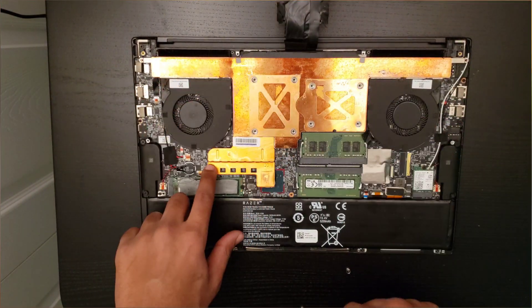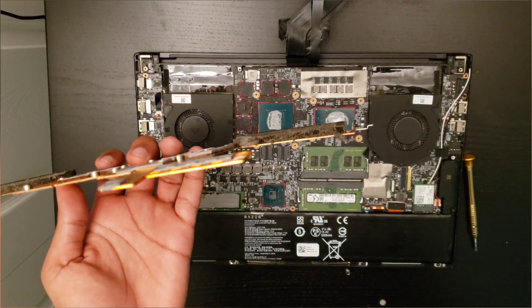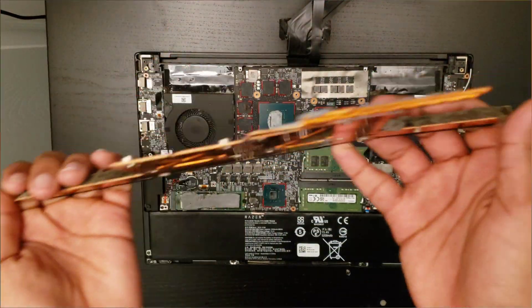After removing the heatsink, you want to clean it because it could have dust trapped in it like mine. Cleaning it will help with the thermals later on. Then you want to get an alcohol wipe to wipe the old thermal paste away.